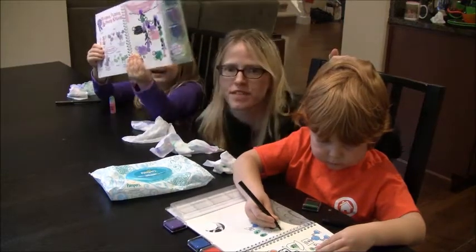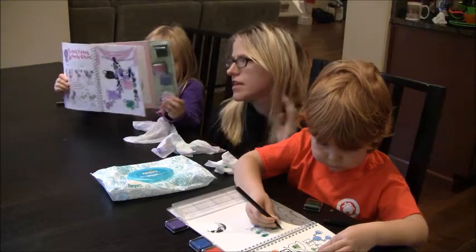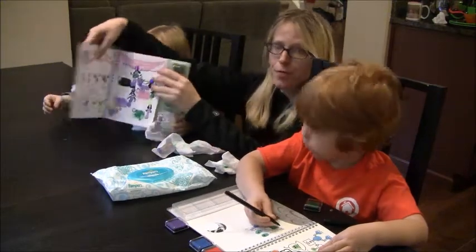Hi, it's Louise with Momstart and I'm with Miles and Zoe. We're reviewing some more Klutz books. Today we're reviewing fingerprint art.